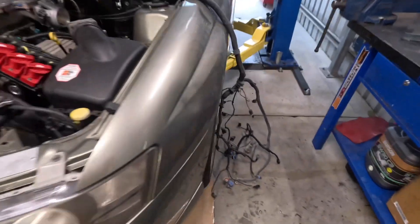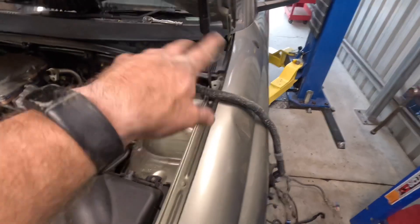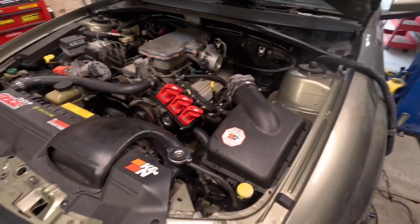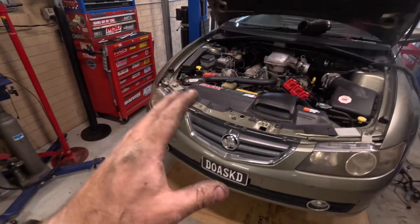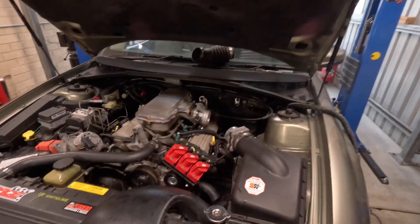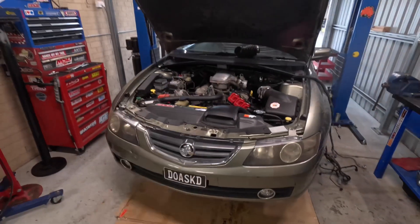There we have it - there is the auto loom just sort of hanging out there. It's just got to go back through the firewall - undo the stuff inside the car and then pull it back through. While the car's set up on the hoist, what I'm going to do is start laying in the manual harness and start connecting everything and putting everything back together. We'll do the knock sensors and stuff while it's on the hoist, and then we can get it back off the hoist and worry about doing the inside of the car things.